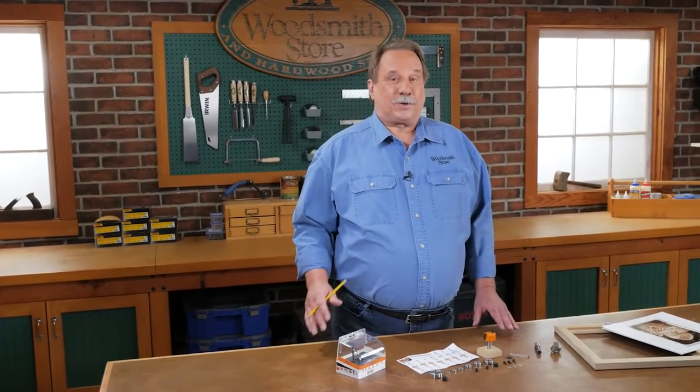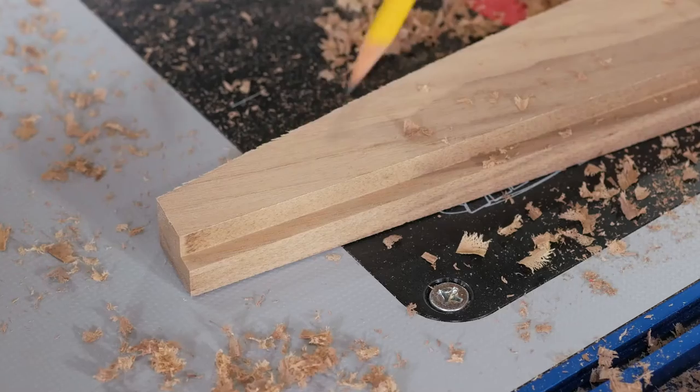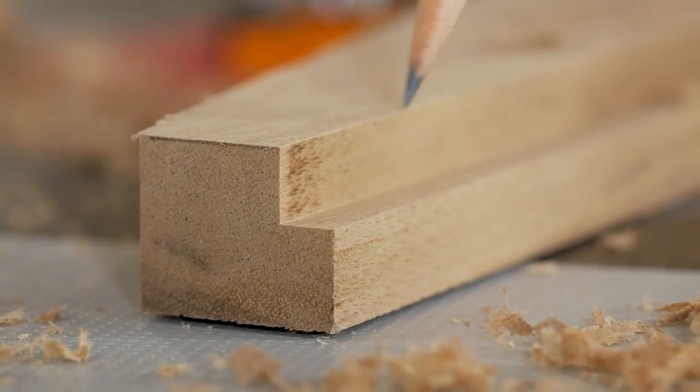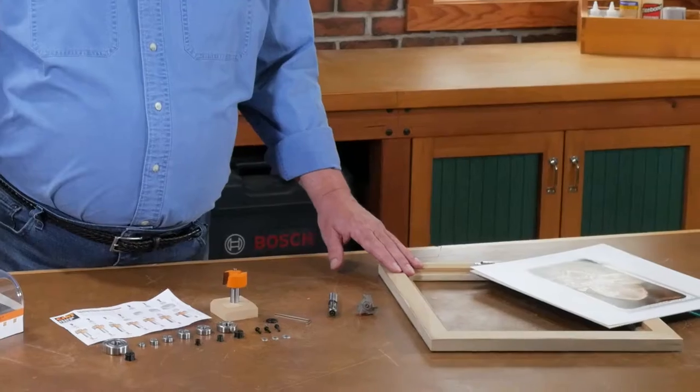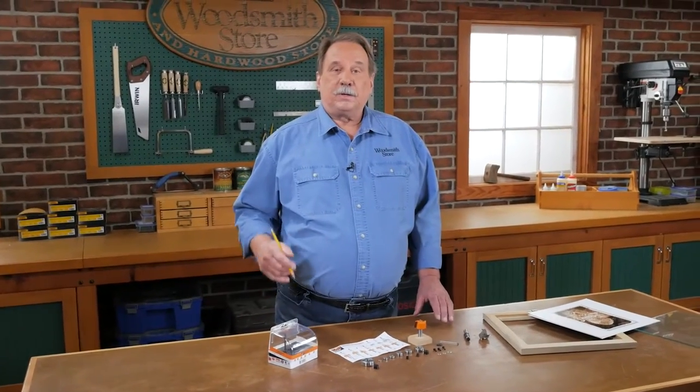A rabbet is probably the most common joint in woodworking, and it's a pretty simple joint — it's basically just a notch on the edge of a board. Typically you'll find a rabbet on the back of a picture frame to mount a picture, or in the back of a cabinet to mount the plywood back.